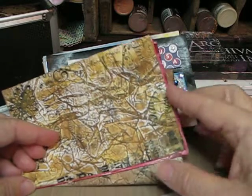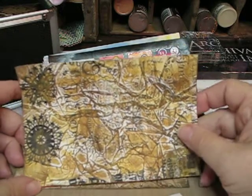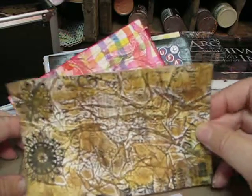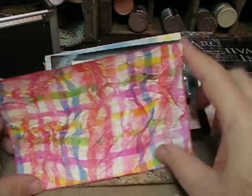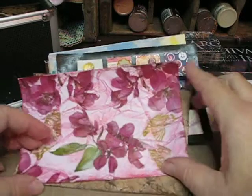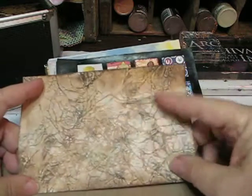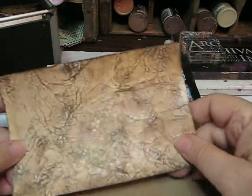Here I've got several of these tissue paper techniques. I just fell in love with this — I do this a lot now. Here is one, here is another, and another. And then this one kind of reminds me of a real old antique-y paper.